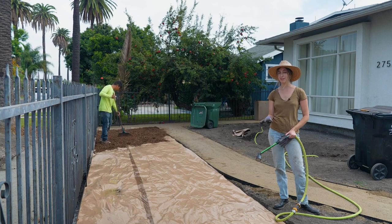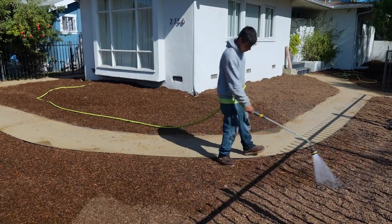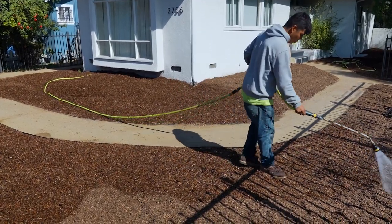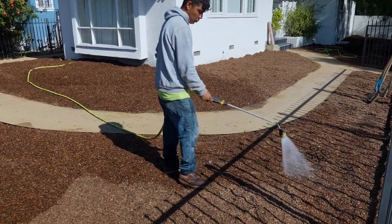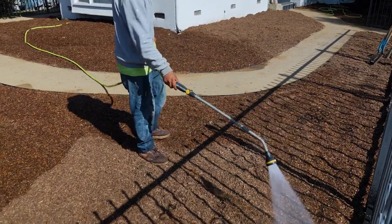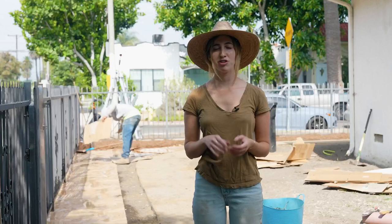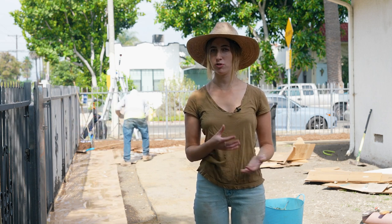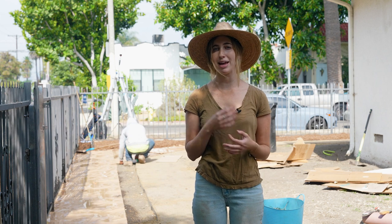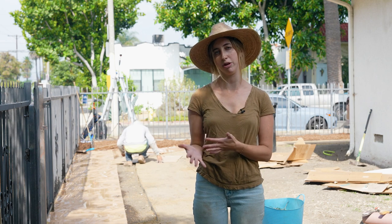Thorough watering is super important not only the day that you're sheet mulching but for the next month or two months while everything is breaking down. You have a thick layer of cardboard or paper and then a thick layer of mulch, and sometimes you think you're watering well but the water isn't actually getting all the way down to the soil. I would suggest watering once a week for 20 or 30 minutes. Sheet mulching can take different amounts of time depending on what material you use — cardboard tends to be slower at dissolving than paper, newspaper, or brown bags. About a month to two months is a good amount of time between when you start sheet mulching and when you go to plant.